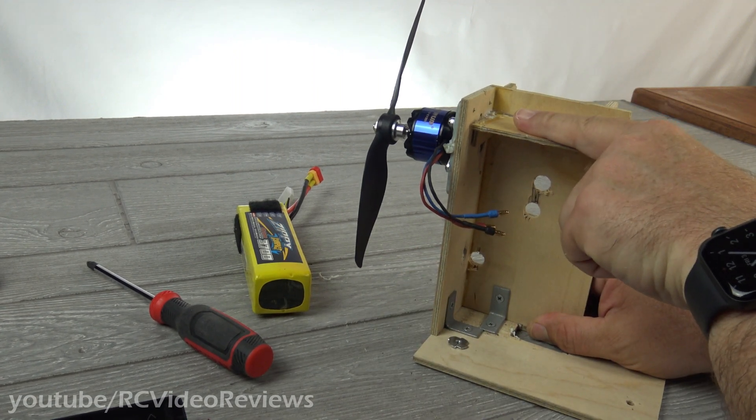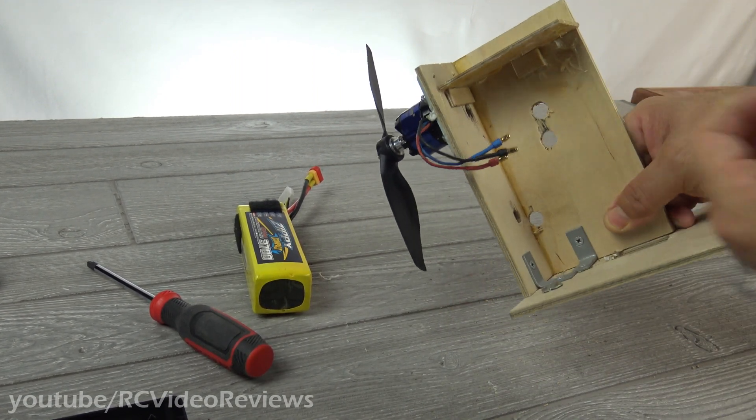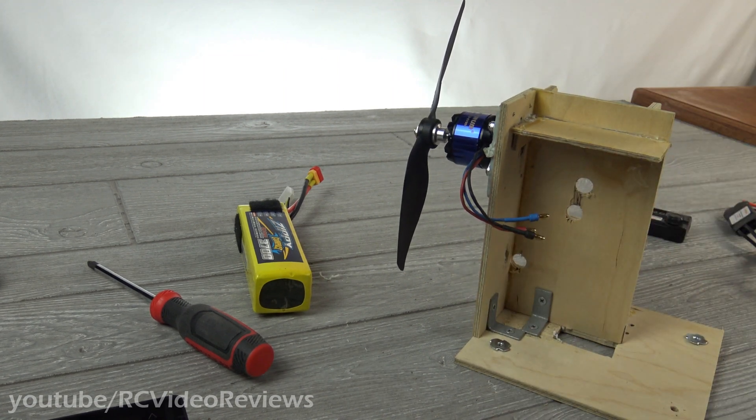All I did was put a shelf in for my ESC and put a couple of gussets underneath so it doesn't collapse when I push down or move the ESC around. That's all I did.